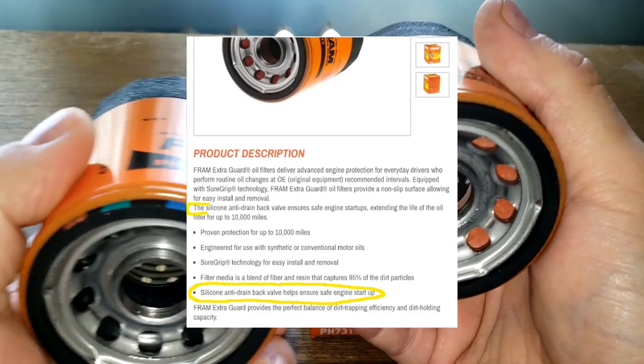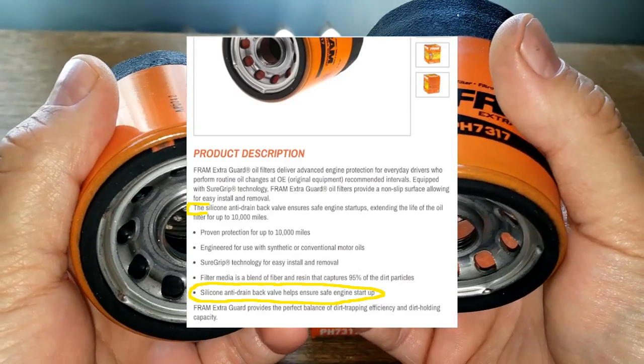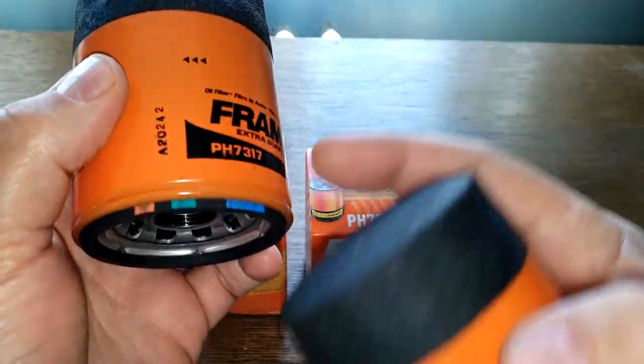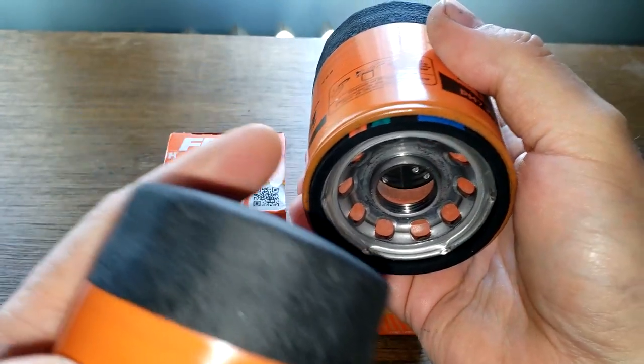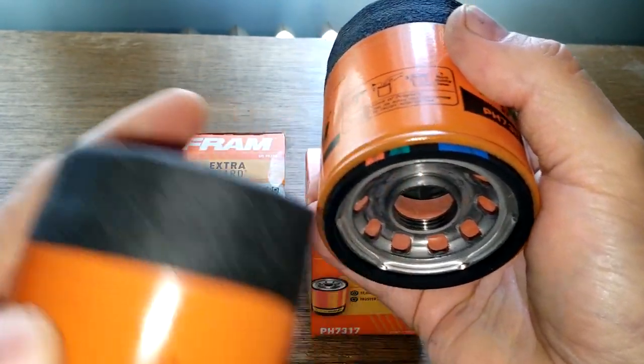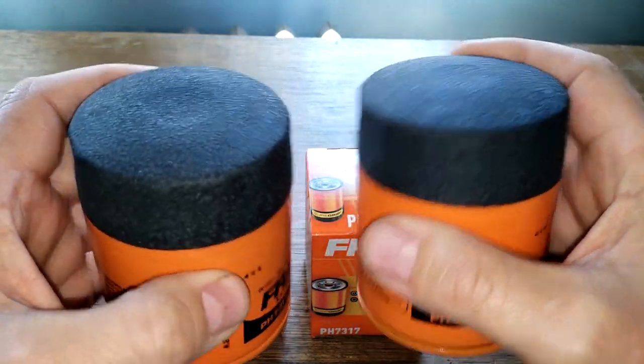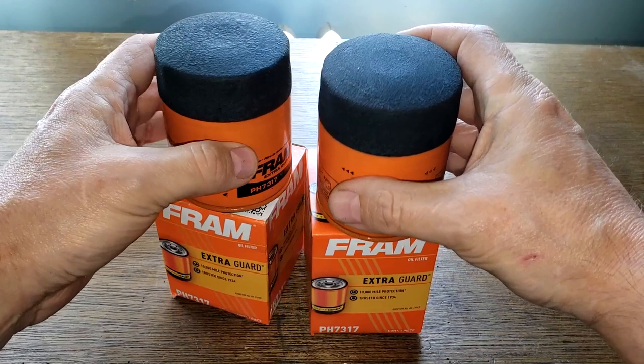If you look on their website, it clearly states that they have silicone anti-drain back valves. You can see by the markings on the gasket itself that it matches up, and the date code on the box is the same.